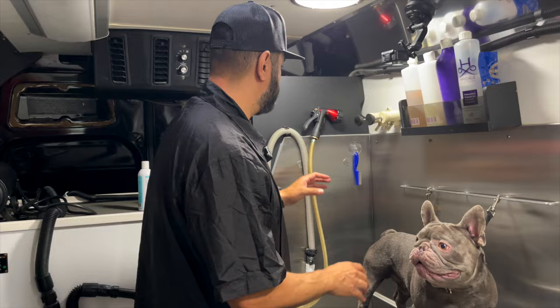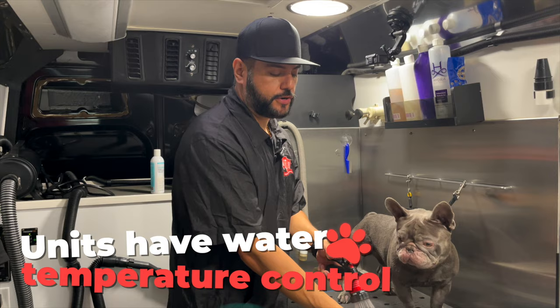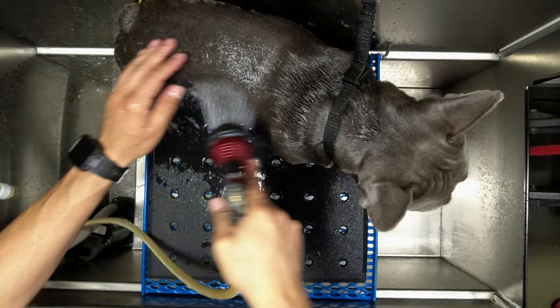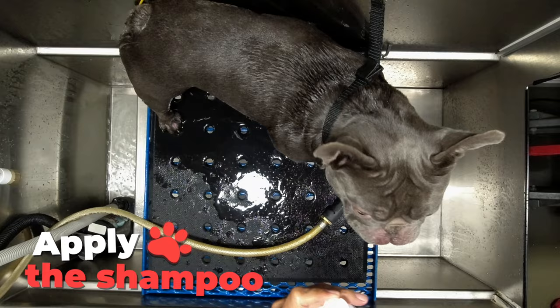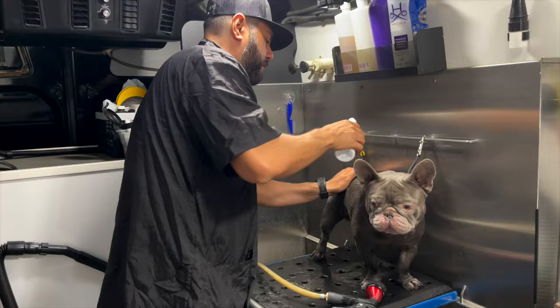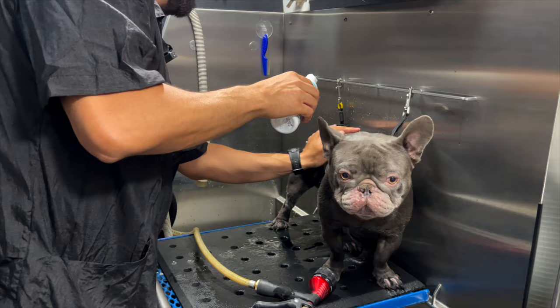All of our mobile units have temperature-controlled water, so your dogs are getting bathed with warm water, not cold water. We'll just rinse them down real quick. The owners gave me a medicated shampoo because the dog has some skin issues, so we're gonna use what they provided. We have our own products, but the client gave us this medicated shampoo. We're gonna put it on the dog and let it sit for a couple minutes.